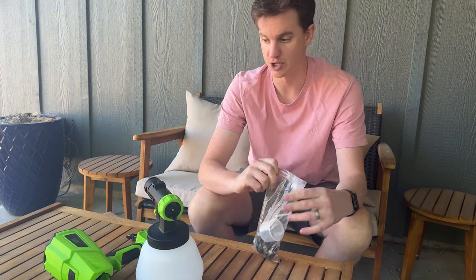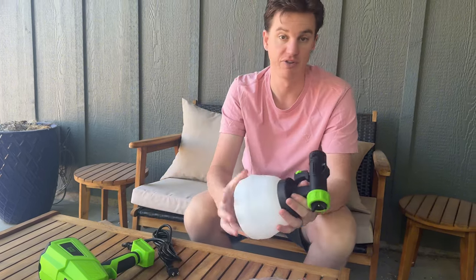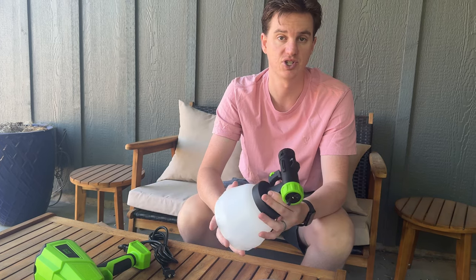Overall, this is a great kit and it's super high quality. If you're looking for something like this, I highly suggest checking it out.